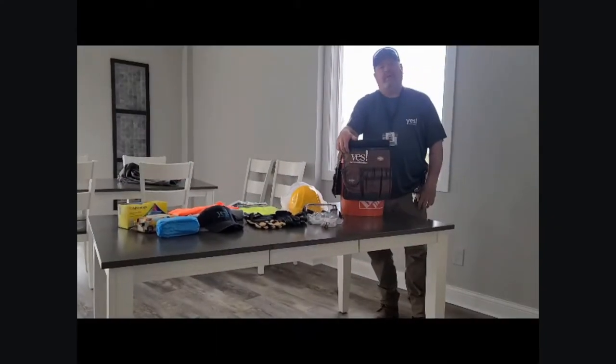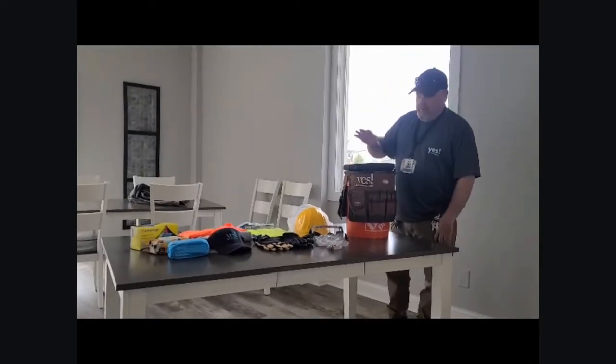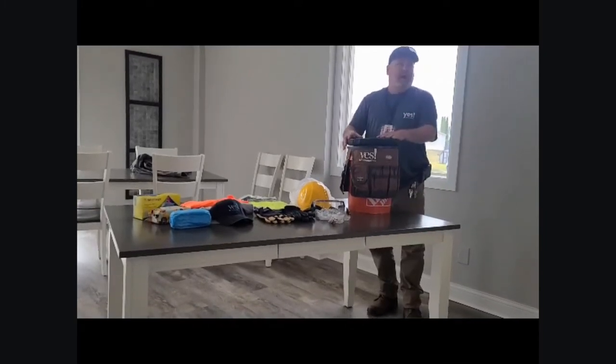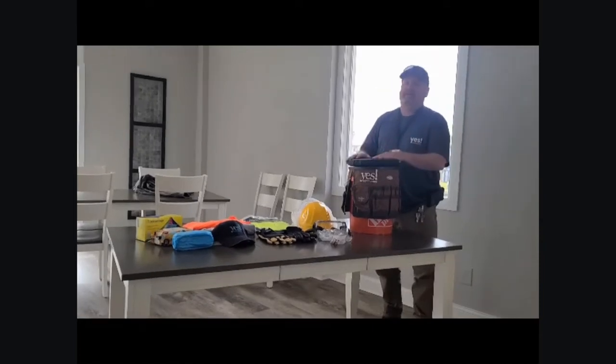Hello everybody, it's Wade again from Oak Hill Estates maintenance gurus. Today I'm talking about the Bucket Buddy and the products that go inside the Bucket Buddy. This is going to be for our new maintenance staff and even our old maintenance staff.